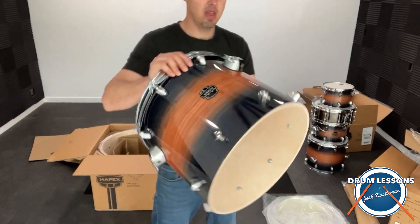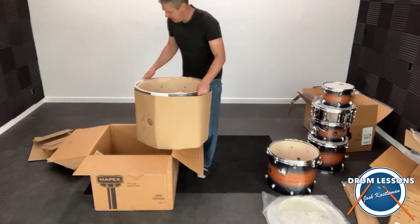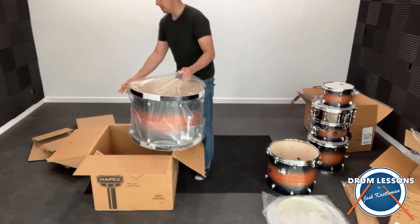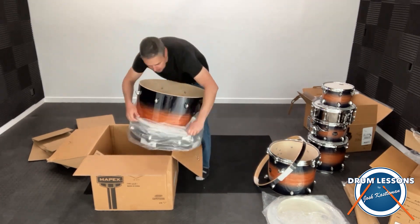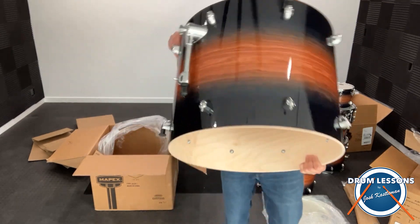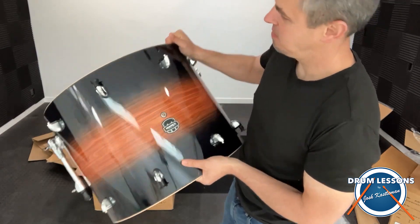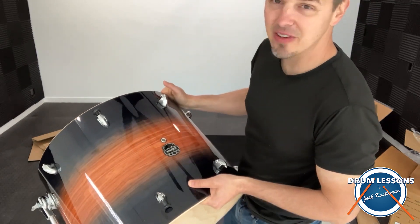There's the big floor tom — put on the heads and the hoops. There's the bass drum. Pretty nice looking, it'll look great.